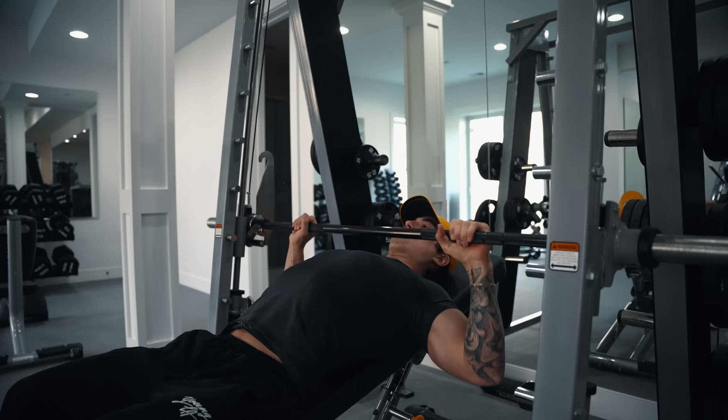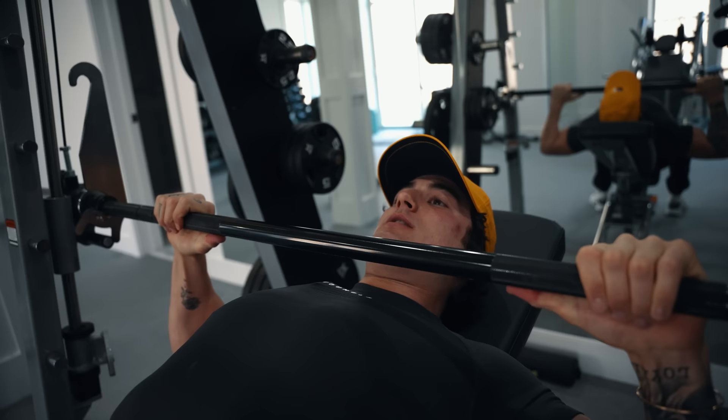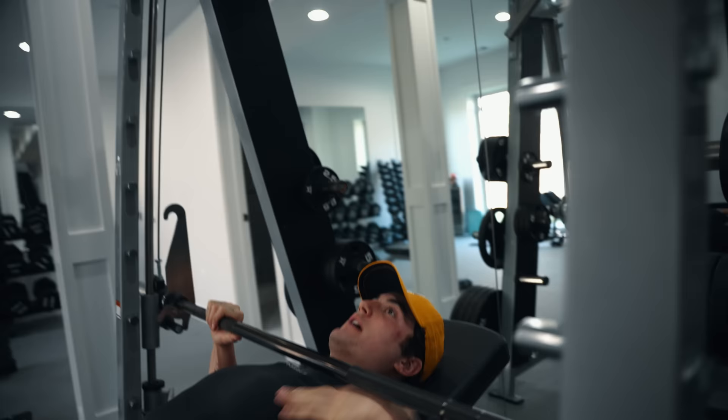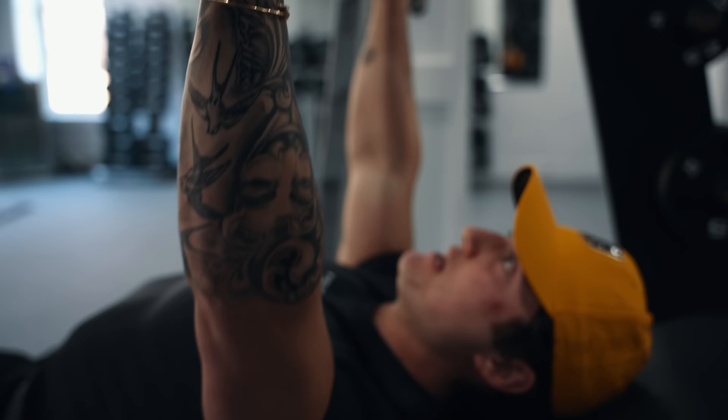One thing that Mike Israetel taught me was that the upper pec — he kind of likes to stretch it a little higher compared to being lower like more of a powerlifter. So we're going to let the bar be a little bit above our nipple but below our collarbones — we get a good deep stretch and press and squeeze. Luckily, the bench is in the right spot.